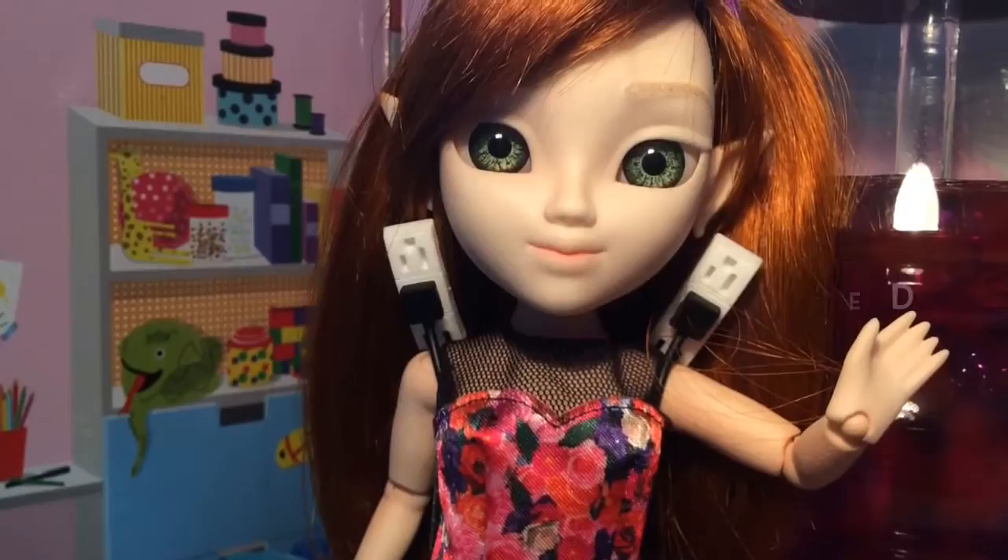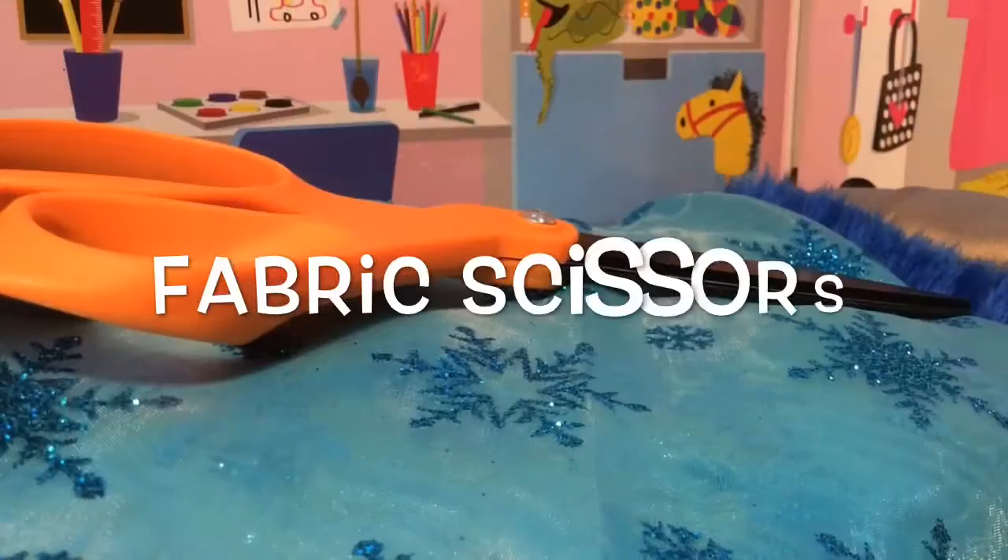Step 1. You will need a fairly small glove, pom-poms, and scissors.